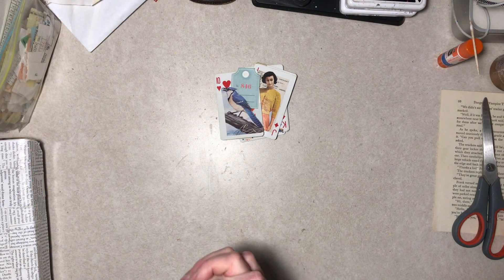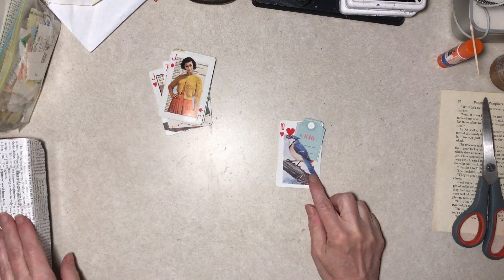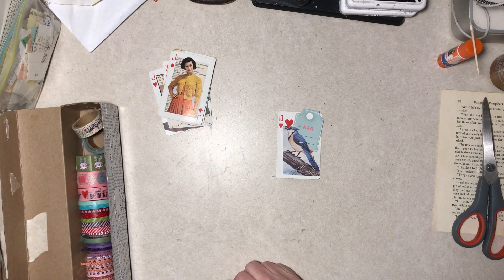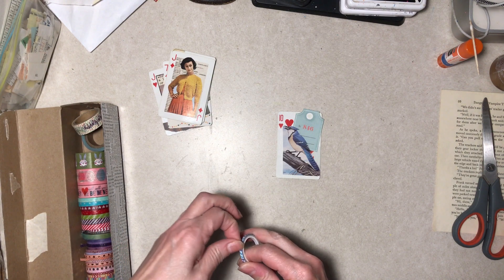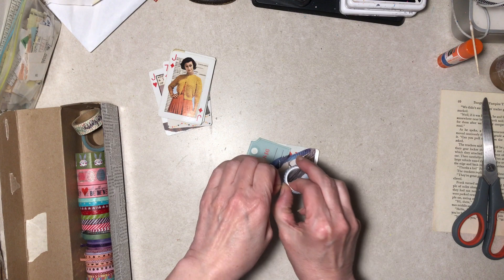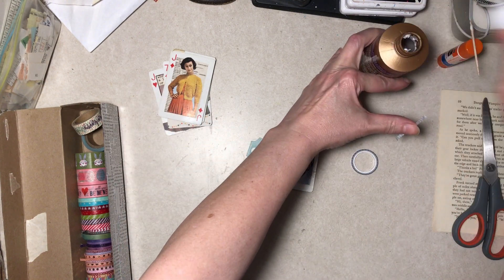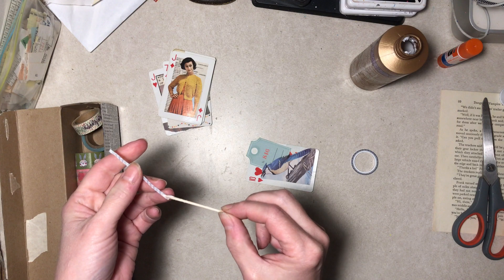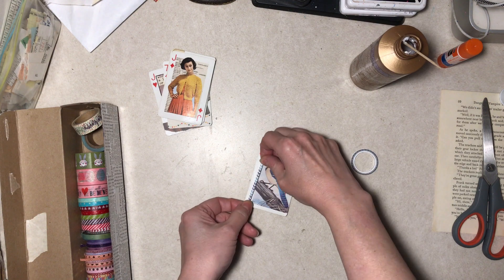Okay, this is much later in the day. It's raining. The temperature dropped about 15 degrees, but here we are. I know I want something on this edge because it's crooked. Other than that, I don't know what I want on any of them. I really don't. I looked at them all quick before I turned the camera on and I don't know.